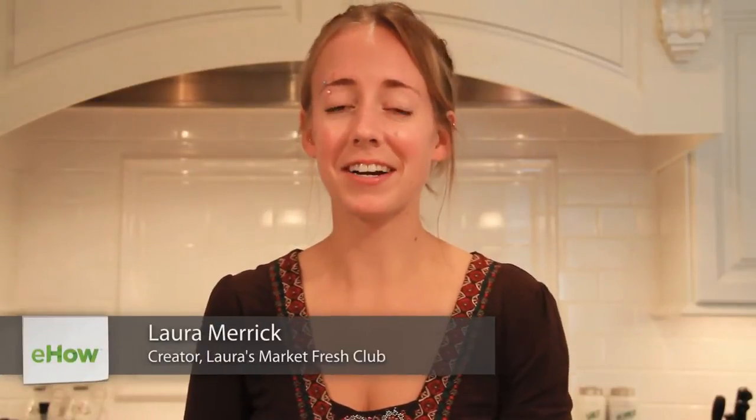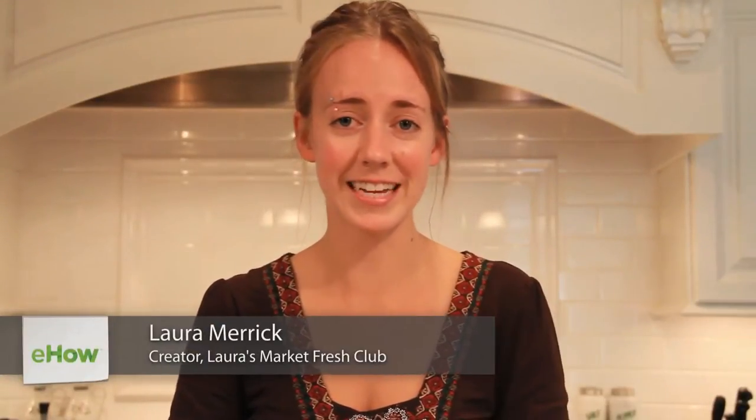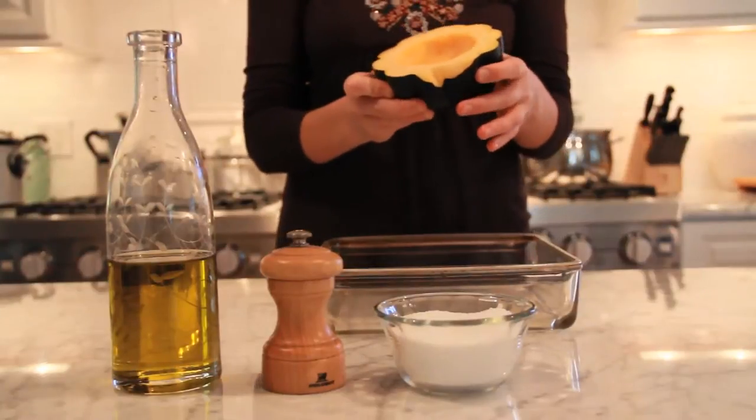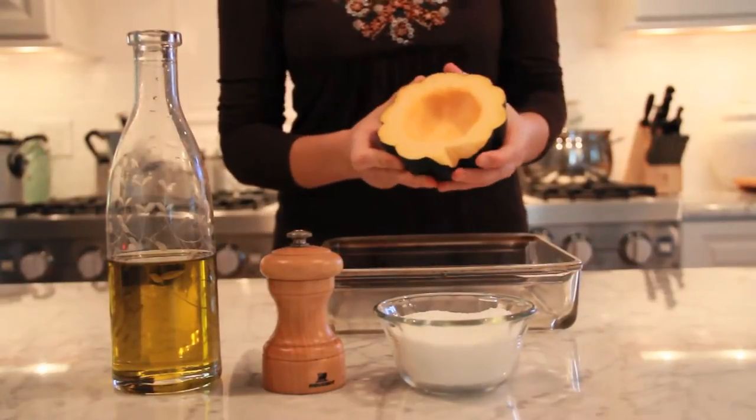The first thing we need to do to roast our acorn squash is to cut the squash in half and scoop out the seeds using a spoon. Make sure you save those seeds for later — you can toast them and season them with amazing spices and have a great snack for your family and friends.